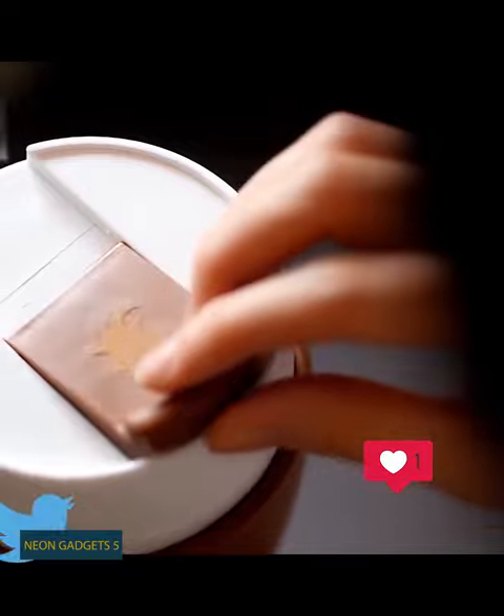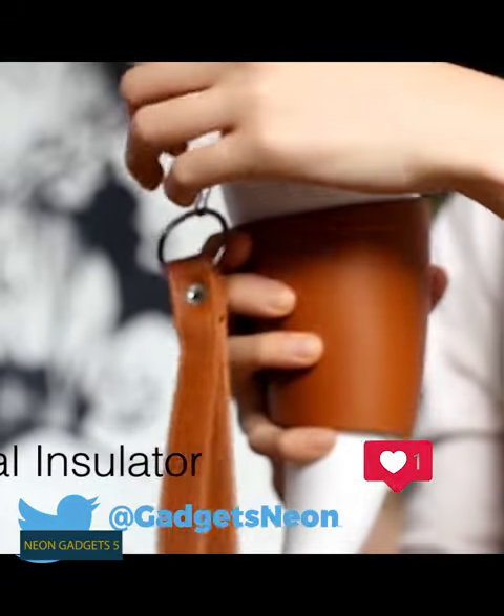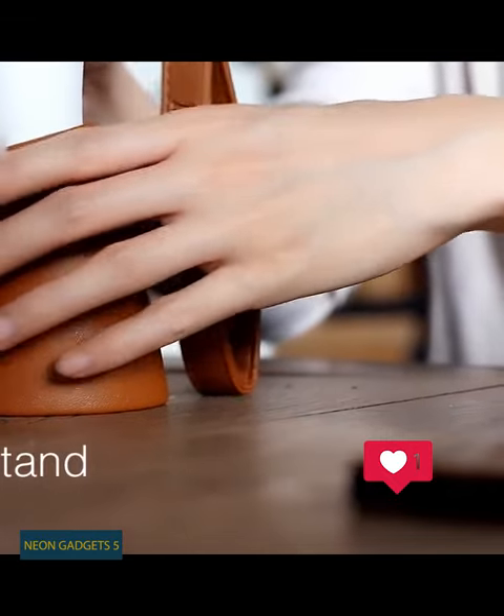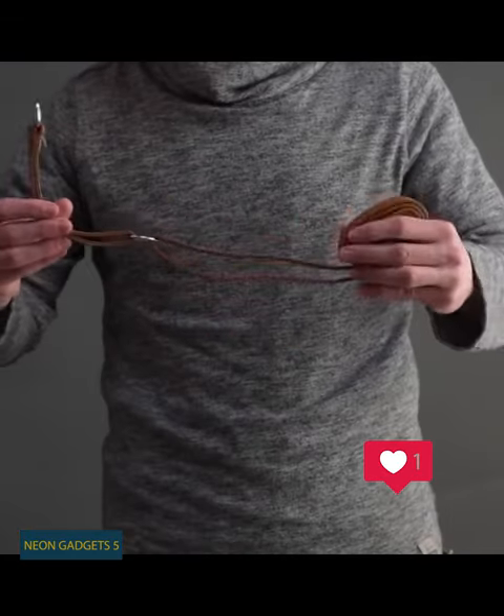It comes with a leak-proof cap and a really neat faux leather holder. When you move this holder to the bottom, it doubles as a perfect stand for your mug. In addition, the package includes two different straps for carrying — long and short.